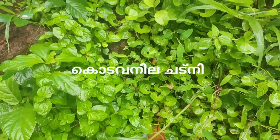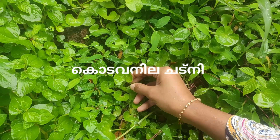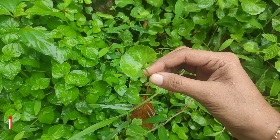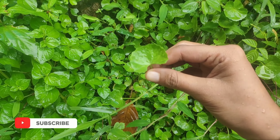Hi, hello, welcome to my channel. Now I am going to make a recipe for Koda Vendee. If you are watching this channel, don't forget to subscribe to this channel. Please don't forget to subscribe to this channel.